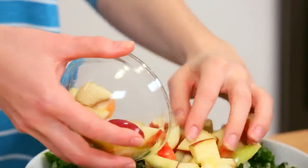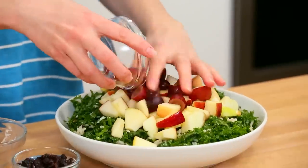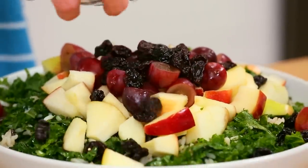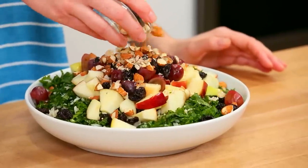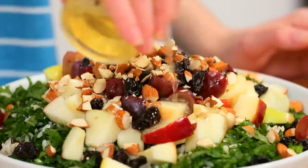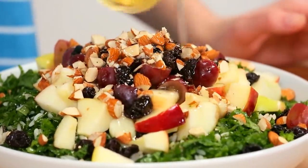To top this salad off, we are using all sorts of tasty flavors. I'm adding some nice crunchy red apple, some sweet red grapes, and I've even got some beautiful dried cherries. If you can't find dried cherries, not to worry — dried cranberries will work really well here. I'm going to top this salad off with another superfood, some finely chopped almonds, and then just give it a good dress with my remaining vinaigrette.